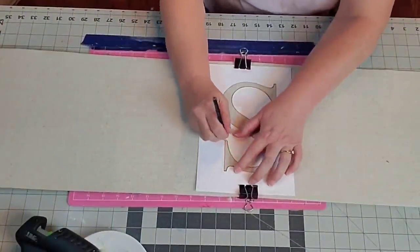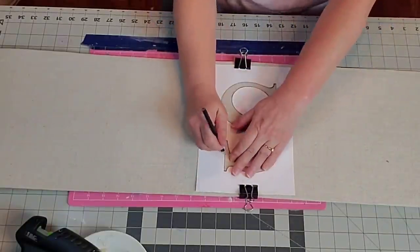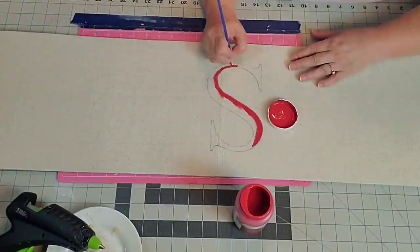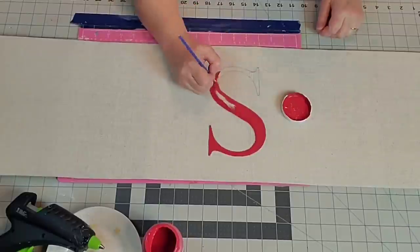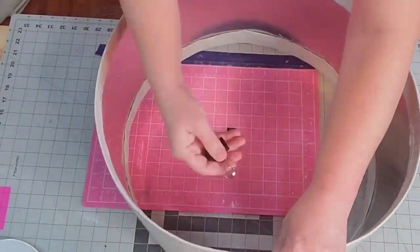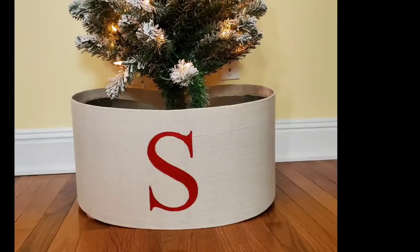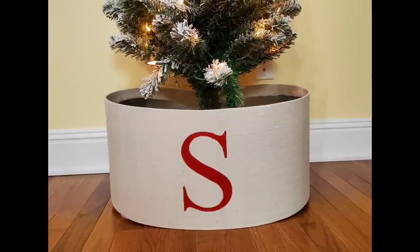And there's the finished edge. Now I'm going in right in the middle and tracing out my S. I probably could have sponged it on, but I was afraid it would bleed and I didn't want a lot of bleedage on my tree collar. So I'm going in with a really small brush and just painting in my S. As soon as it's dry, I turn it around, use those binder clips and attach them to the top and the bottom — and guys, it held surprisingly well. And there it is, and there it is around the tree. I love this one so much. It's very simple but it's really me.